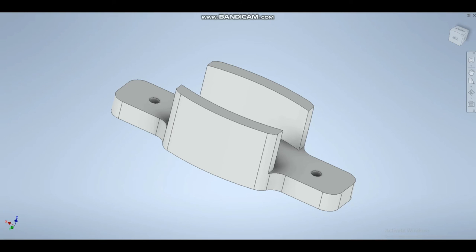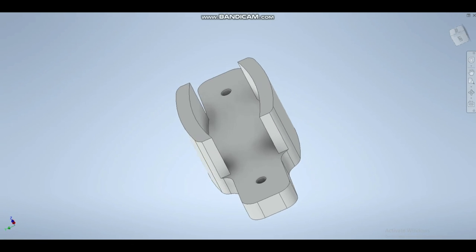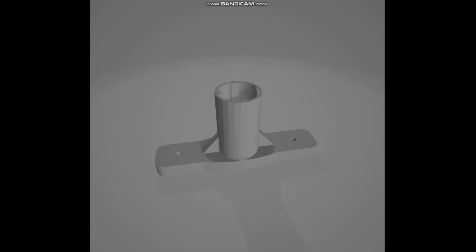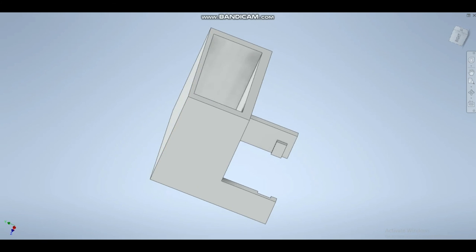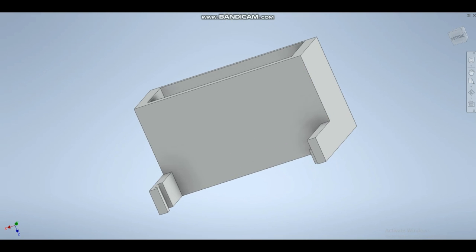So after some iterations, this was our final design of the motor attachment to attach to the knobs of the guitar. This is the proposed attachment for the violin. And finally, here we have the 9V battery attachment for the breadboard, which keeps our design non-intrusive.